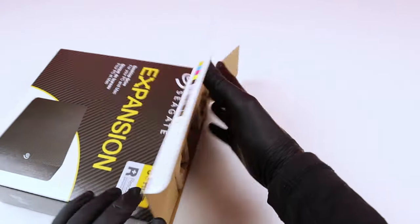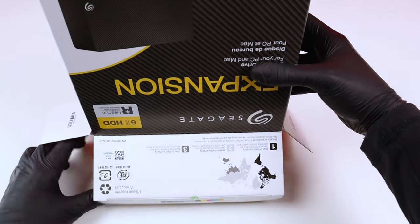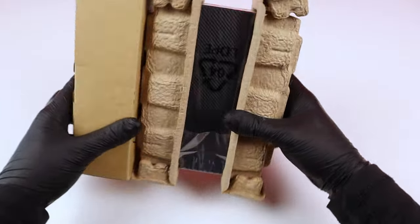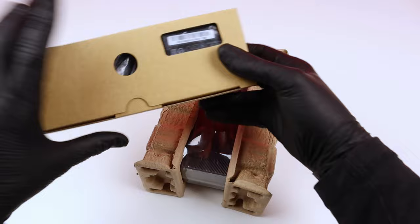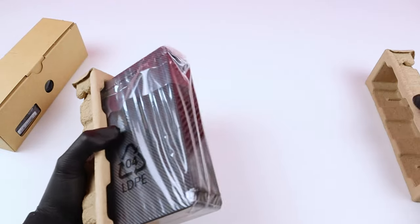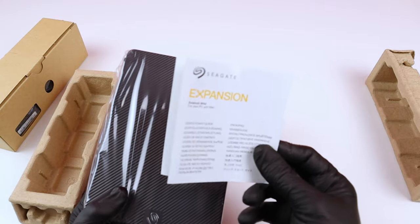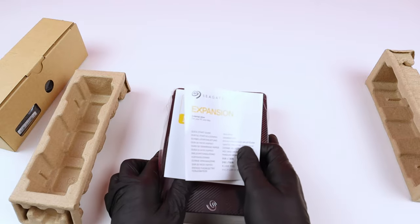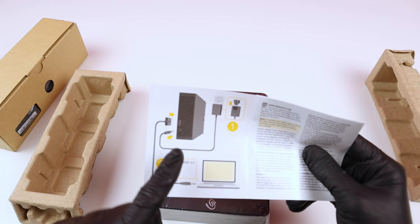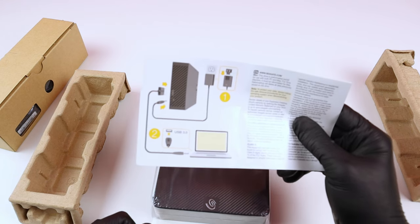Let me flip this over. I have to be careful with this one. I think these are the cables and this is the hard drive. It's actually big, and this is the expansion quick start guide that comes with every Seagate product. It actually requires two connections — one for electricity and one for the computer. It's USB 3.0 type-A, not USB-C.